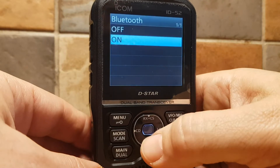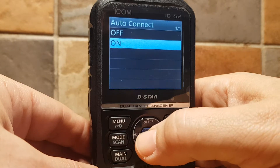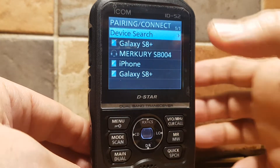So Bluetooth — to turn it on and off. Auto Connect — you can turn that on and off as well. Pairing and Connect is where you select items when it searches and finds devices.